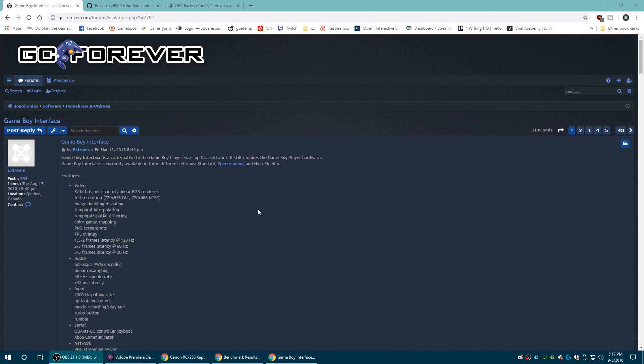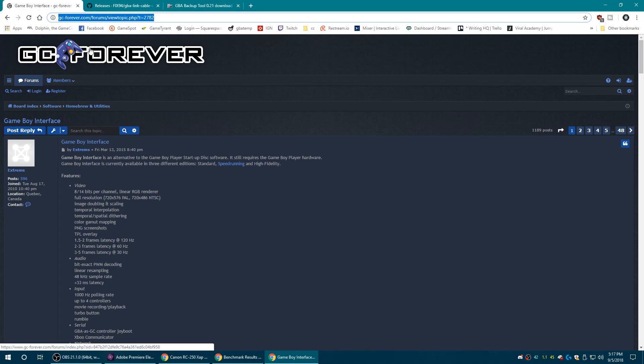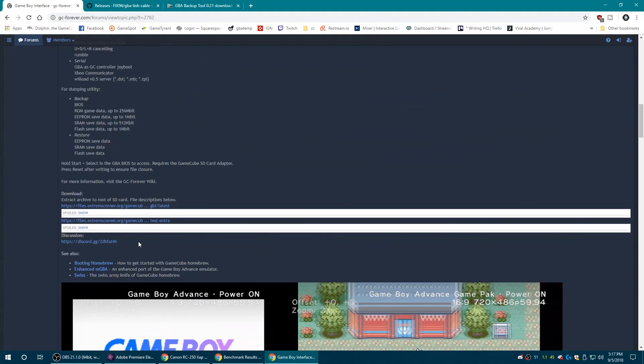The first method we're going to cover today is by using Game Boy Interface by Xtrems, and that is available at GCforever's forums here. There will be a link in the description below, so just scroll down and hit the download link right here and it'll download for you.